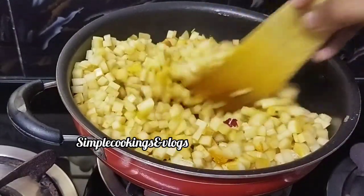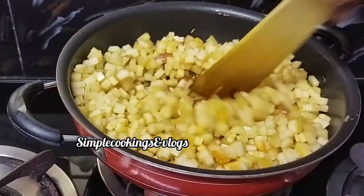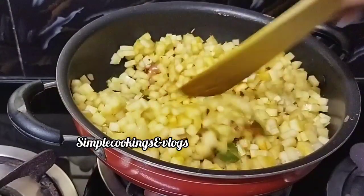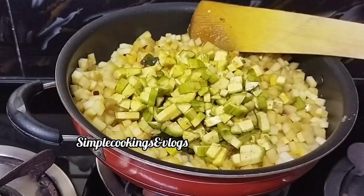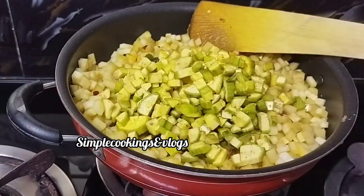Now we will mix the fish in the pan. Put the steaks double and put the same. You can buy here for fire.